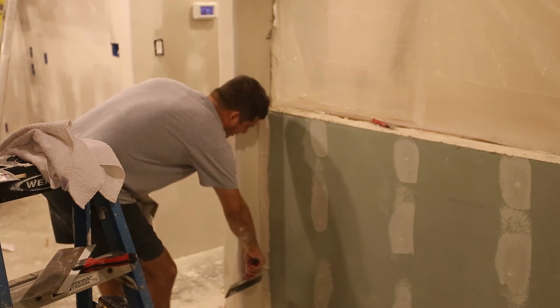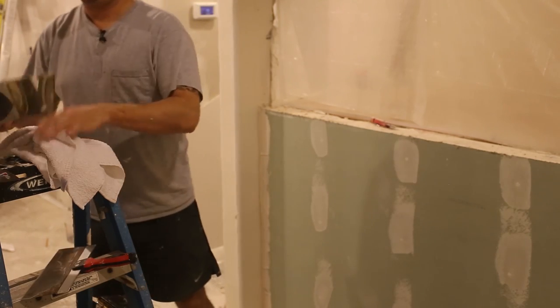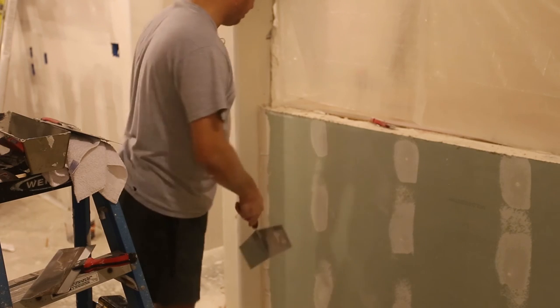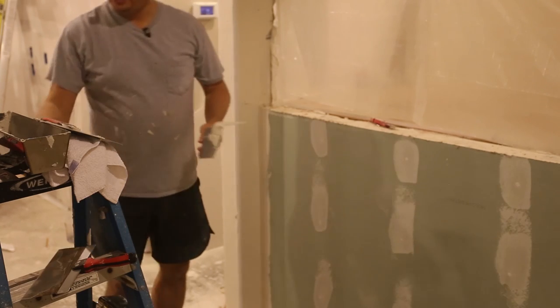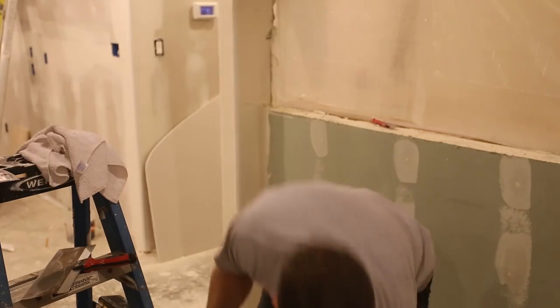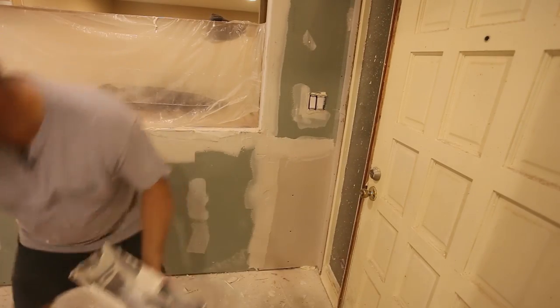Now that I've got the corner packed with mud, what I'll do is just kind of trim or skim it. You can do that with your blade, but it's real hard to get a good corner that way, so there's a special tool for this - the corner tool. You just put that in there, push it into the corner, and then in one fell swoop you do that. It skims the extra off and then you just clean it with your knife, and boom, you're done. It looks fantastic. Your second coat is done with a 10-inch knife - that's really all there is to it.